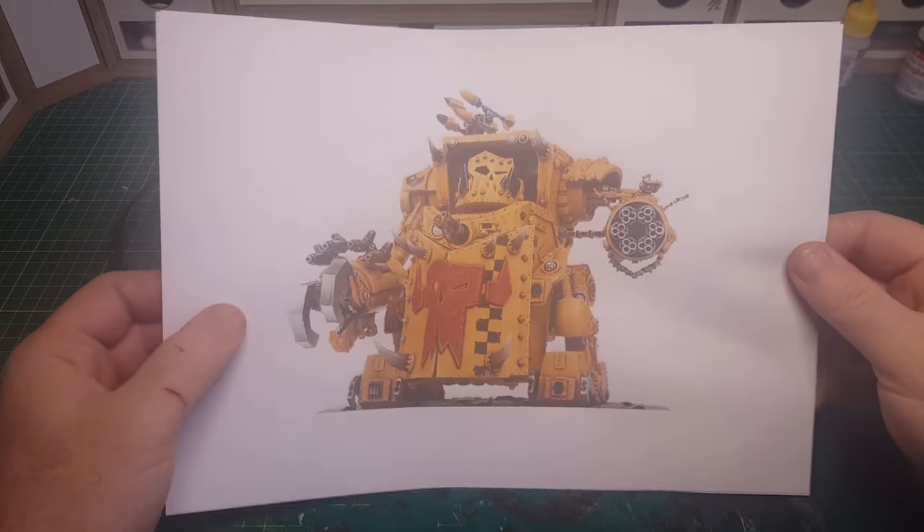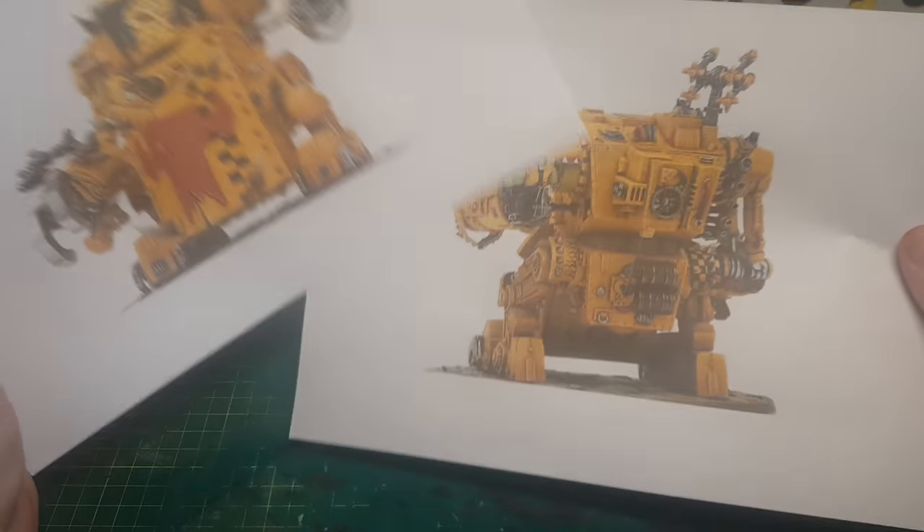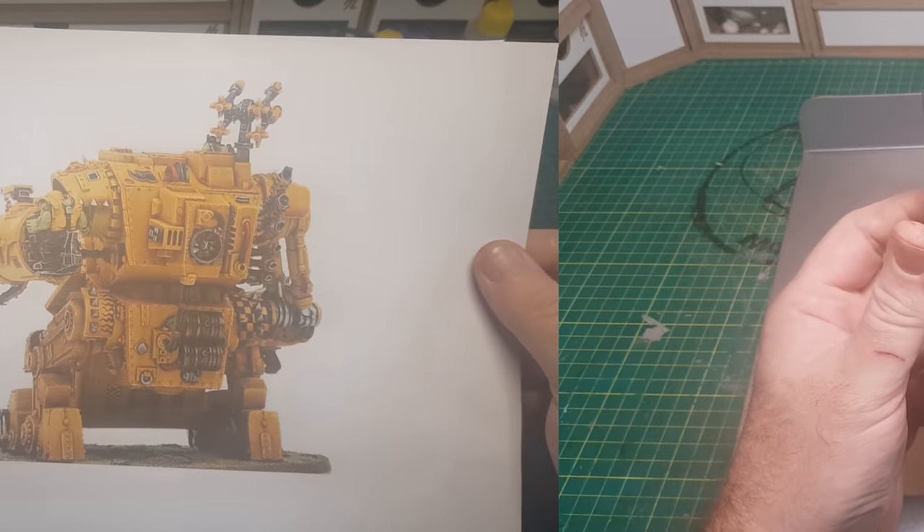So the first thing I did was to print out some pictures of a Gorgonaut at full scale, as I'm going to try and make this the right size it should be.